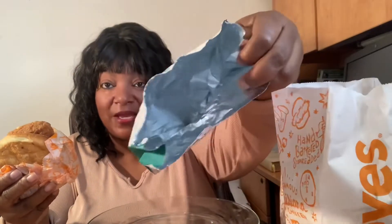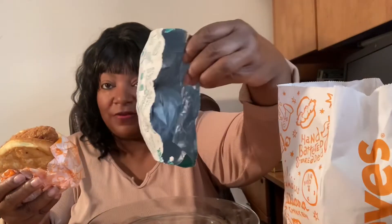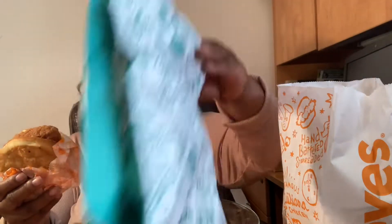Okay, I'll show y'all the bag it came in — neat little bag, little fish bag. It resembles the bag that the chicken sandwich comes in, with the foil insulated inside. I guess that helps keep it warm longer. And that's the fish sandwich wrapped up in the little packaging.